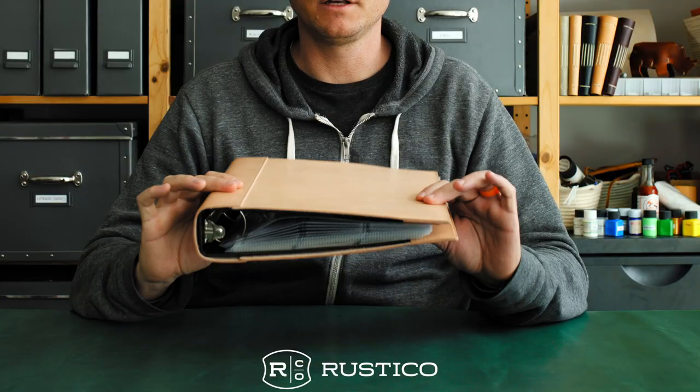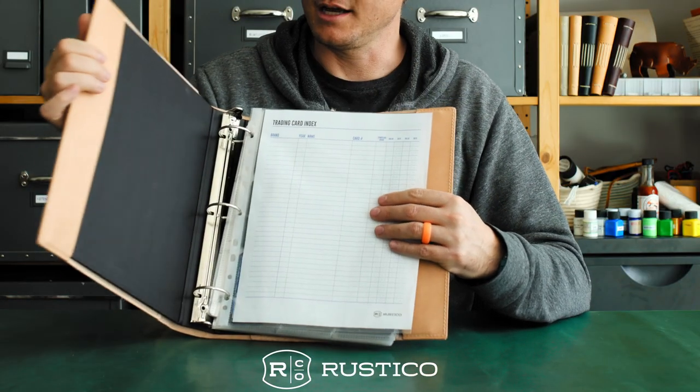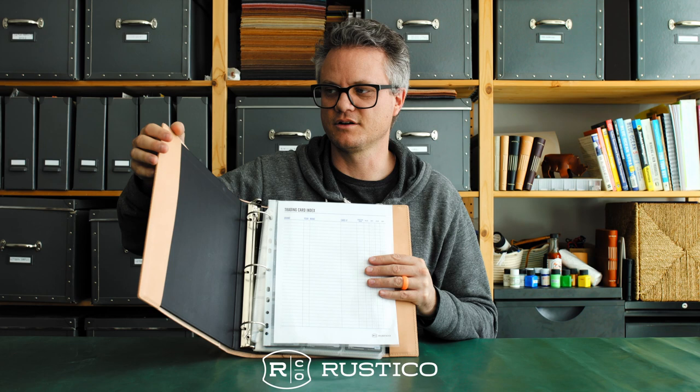Hey nerds, we have got a product for you. This is our trading card binder. Comes in our premium binder cover. We don't mess around. This is actually a custom produced chipboard binder in here — no cheap plastic stuff. Then it's inserted into our top grain leather cover.